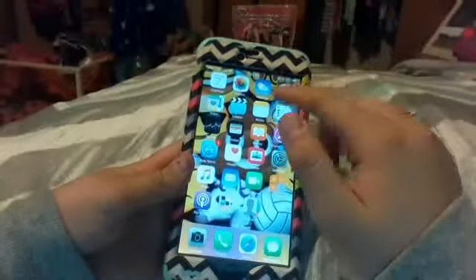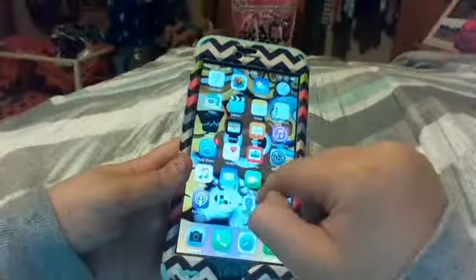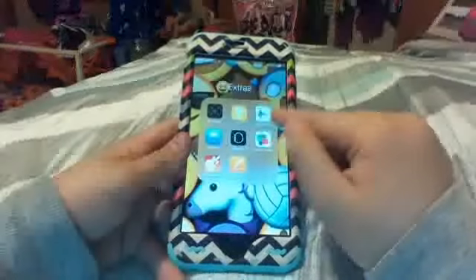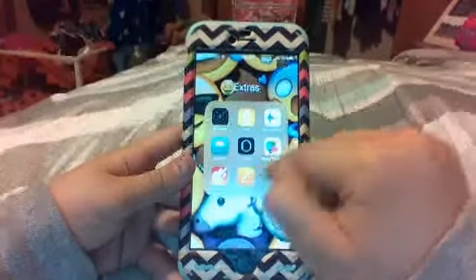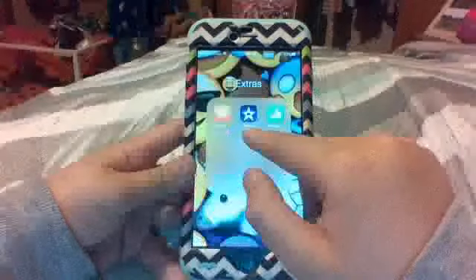So on my phone I have: calendar, photos, weather, clock, maps, videos, notes, reminders, stocks, wallet, iBooks, iTunes, App Store, health, news, settings, music — which I really don't use, I use an app I'll show you — mail, FaceTime. I also have calendar, podcast, and then an extras folder with compass, tip calculator, voice memos, keynote, watch, game center, GarageBand, pages, iTunes U, iMovie, numbers, and contacts.